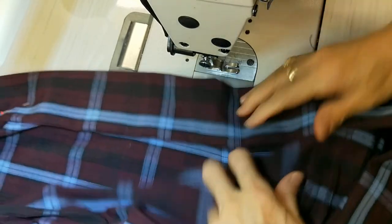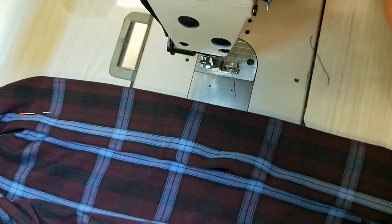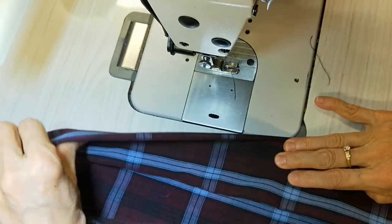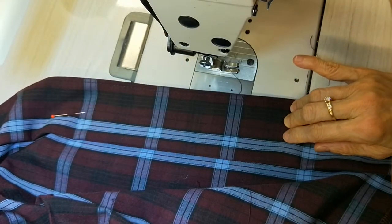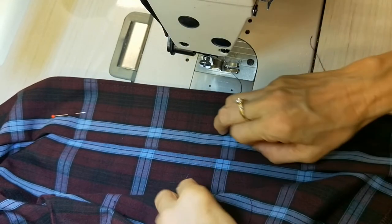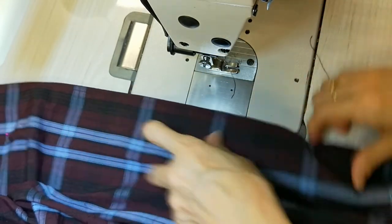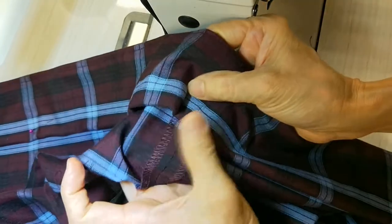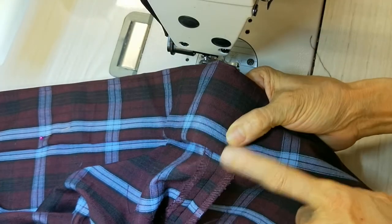If your skirt flares out very much, I suggest you watch another one of my videos for a flare uniform skirt because I did it in a different way. And at the seam here you have to make both seams go together.